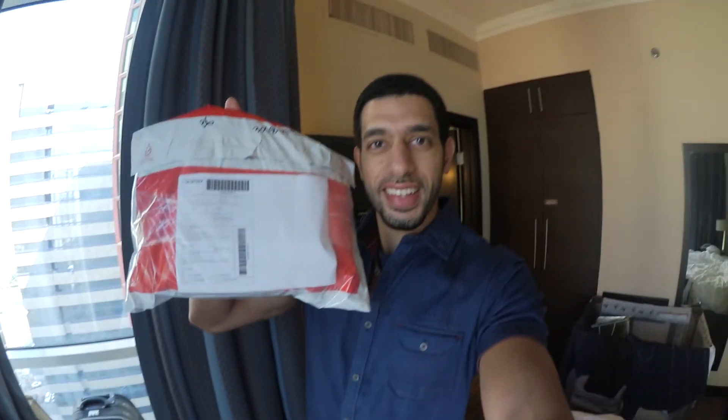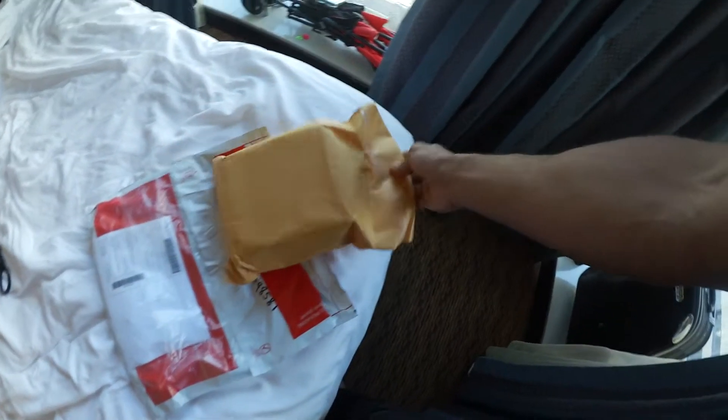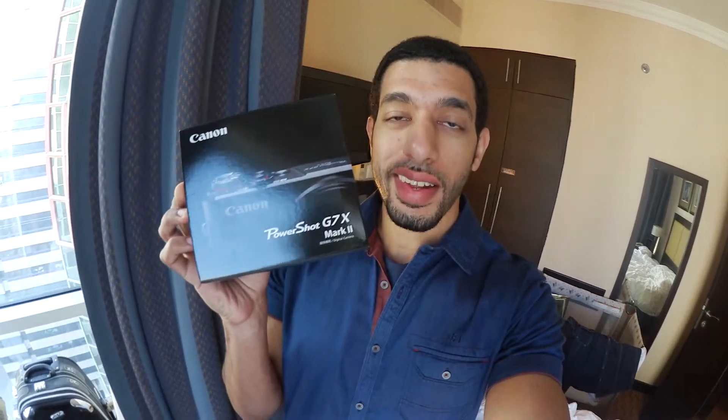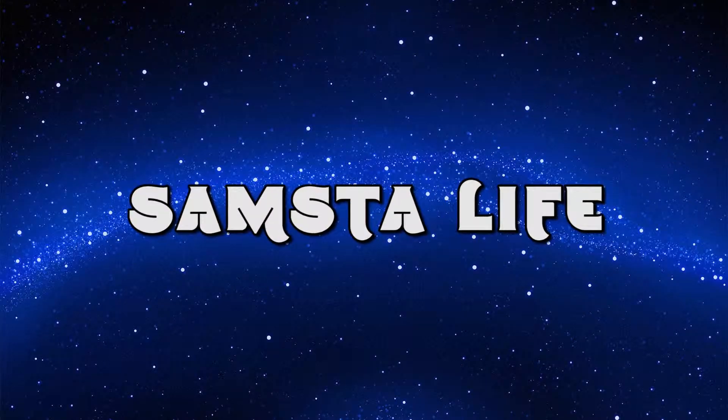What's going on guys, hope you're having a great day. I'm definitely having a great day because I just got a new delivery. Let me show you what it is, I'm just gonna have to open it first. Remember my last vlog when I was talking to you about a secret I wanted to reveal? Well here it is - the Canon G7X Mark 2. My vlogs are gonna go to some next level. I'm gonna do an unboxing, so cue the intro.